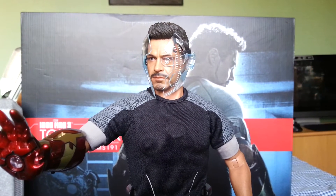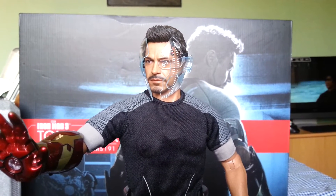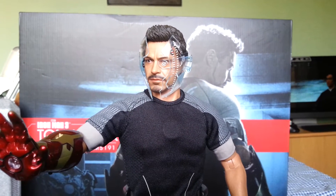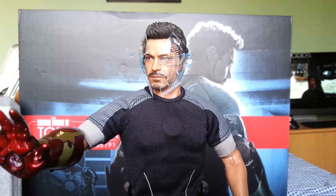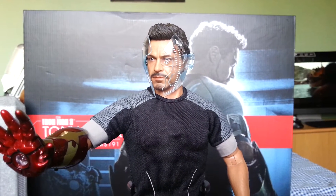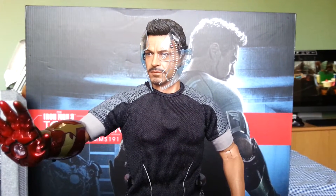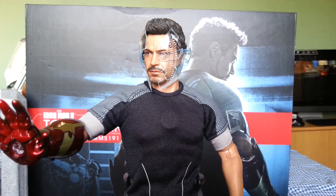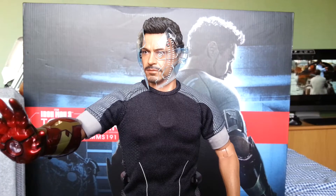Hi everybody, it's been a while since I've done a video, mainly because I haven't had a lot of time. On my days off I've been going to rock gigs and things like that, and I don't do videos on days I'm working. I've got a week off coming up very soon and hopefully I'll be able to get a few done and catch up on the figures I haven't done videos on yet.